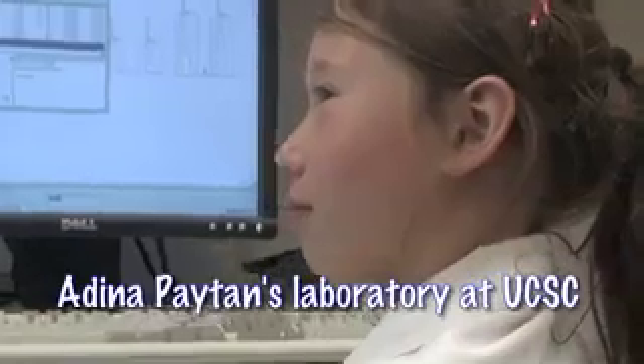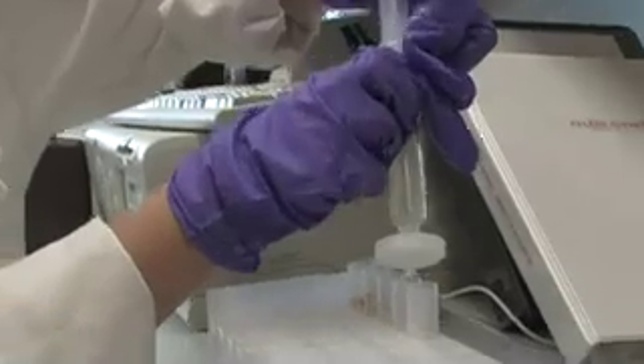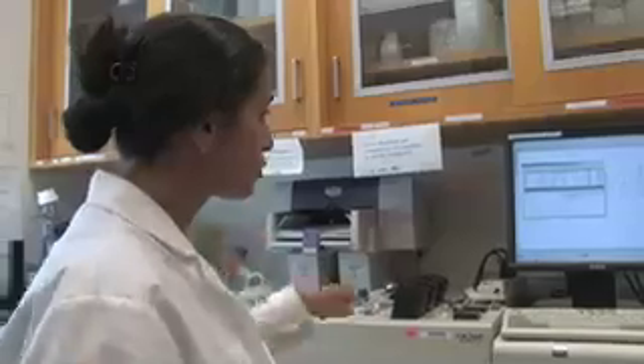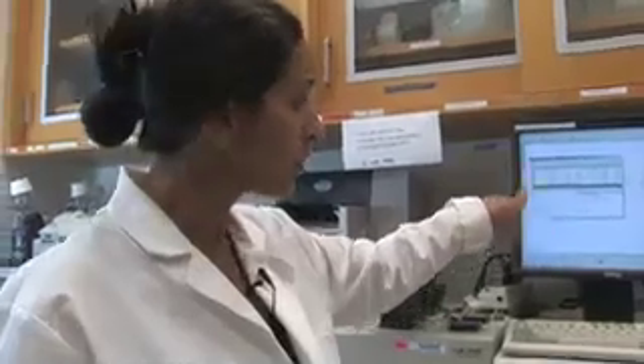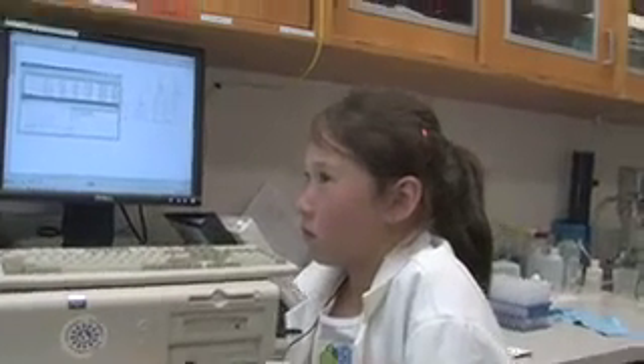Okay, so Claire, let's summarize what we did today. We took your samples, we filtered them, and we put them on the instrument here. We want to run your samples and get a result that will come up as a curve, and that will tell us exactly how much nitrate, phosphate, and ammonia is in each one of your samples.